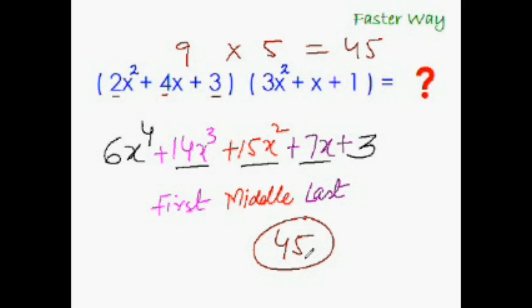One interesting thing to note is how the powers gradually decrease — from 4, then 3, then 2, then 1 (the invisible power), and finally the variable x becomes invisible, meaning the power must have been zero.